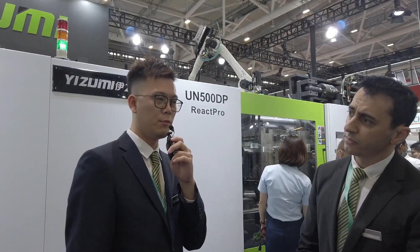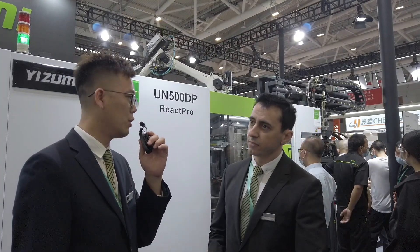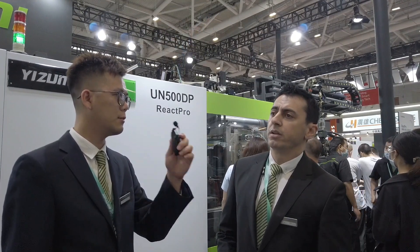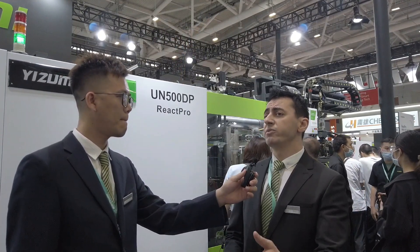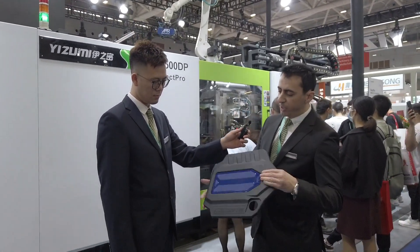This process is not such a new process for us, but we offer our customers some advantages. With this technology, we can get the paint or the color. Most customers want to know what the advantage of this technology is. This technology has been in the industry for a long time, but we have some smart technologies and smart ideas for the product design. First of all, as you can see here, in the B surface of the part.